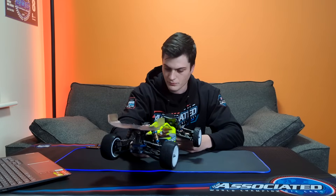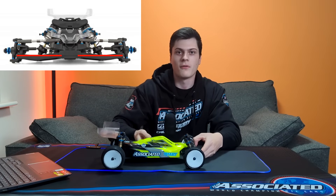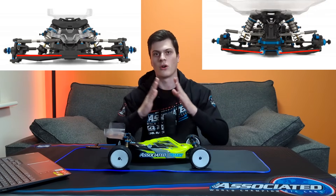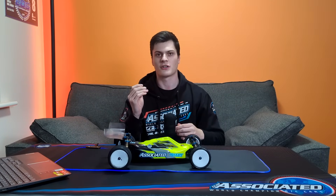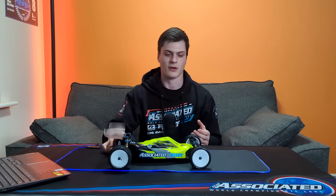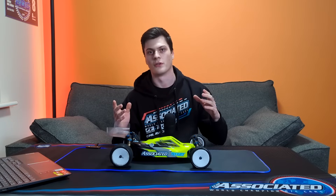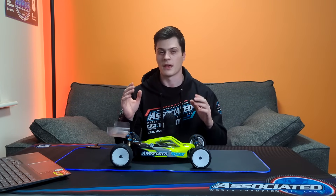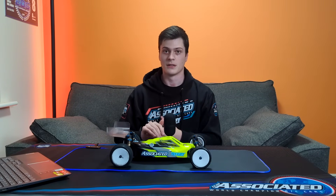We also have a narrow pivot and very long wishbones, which matches up with the rear. This whole long arm, narrow pivot geometry — what Associated say from their testing is that traction is a lot more consistent and the car is easier to drive and more predictable. When it begins to drift, it feels very easy to control. Longer arms also deal with jumps and bumps slightly better, and it has a big effect on how the roll centres move. It's a new innovation for two-wheel drive.